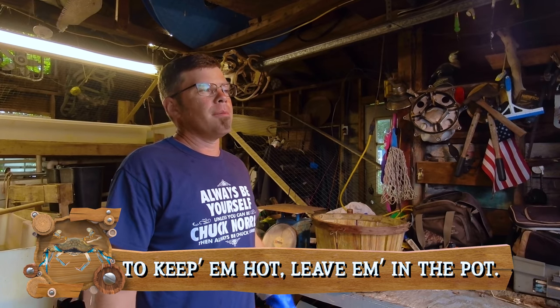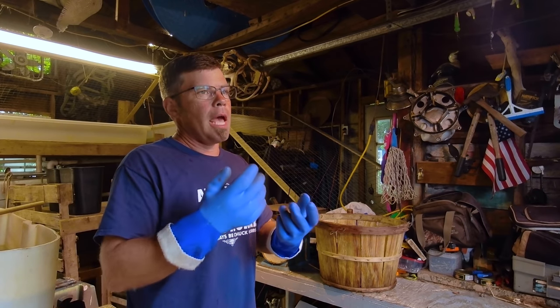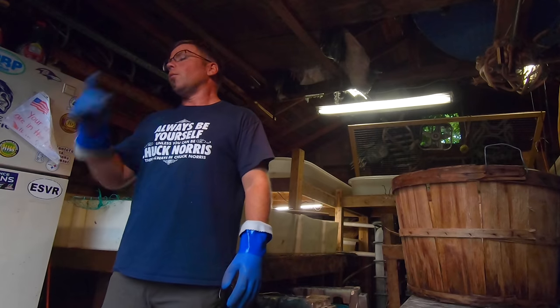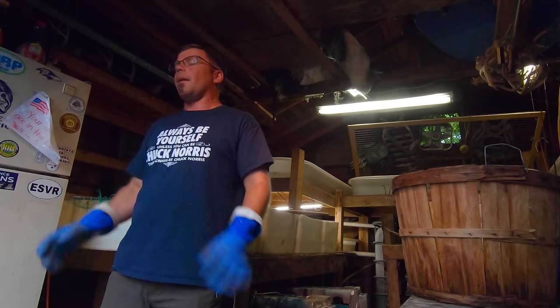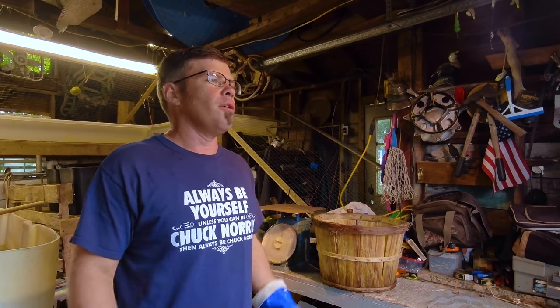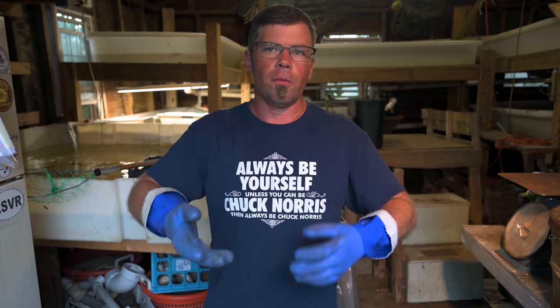It doesn't seem like you can really overcook crabs. You can't undercook them — that happens often. Meat gets mushy and sometimes it's still watery. You never want to eat a mushy crab; it's either rotten or it's undercooked. You always want to steam them longer rather than not enough. The one thing you really got to watch is boiling all the water out of the bottom of your pot. If you boil the water out, that will ruin your crabs every single time — that burnt flavor goes all through them. Make sure you put enough water in the bottom of your pot and keep your lid sealed on tight.